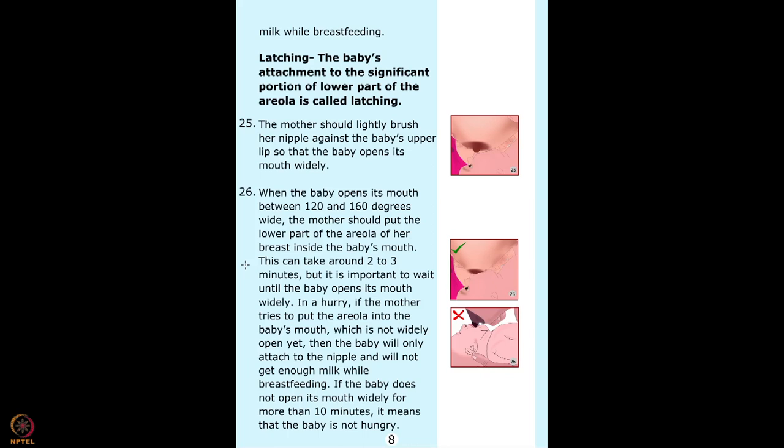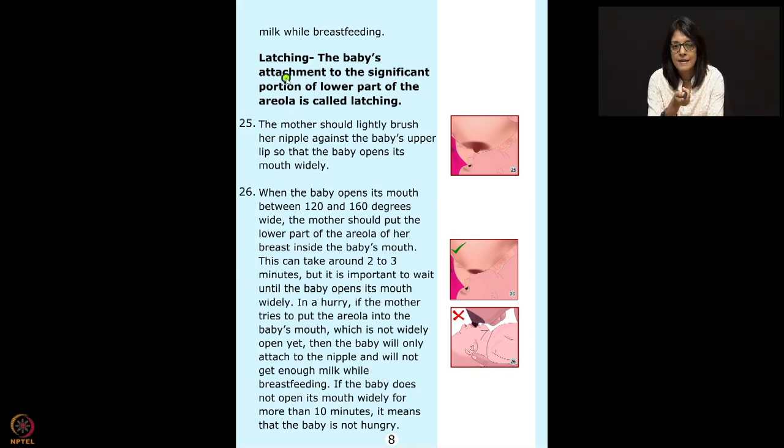Hello everyone. This is part 2. I am going to continue with the 45 points of counseling on PDF. Now comes the latching. Latching is the baby's attachment to a significant portion of the lower part of the areola.